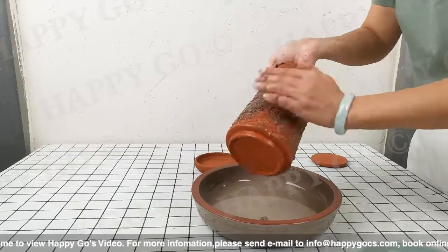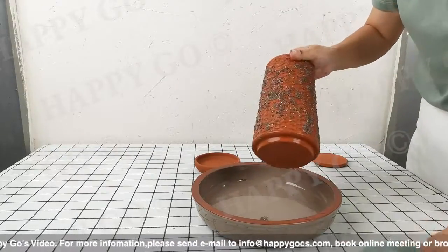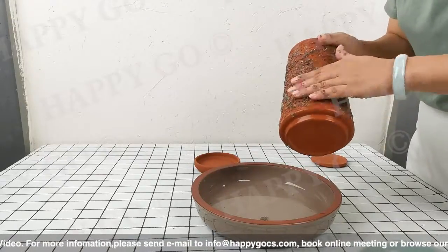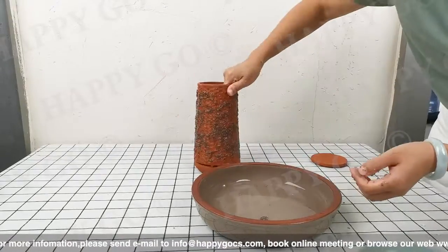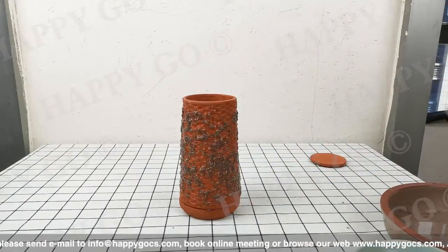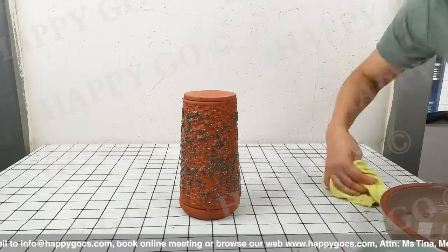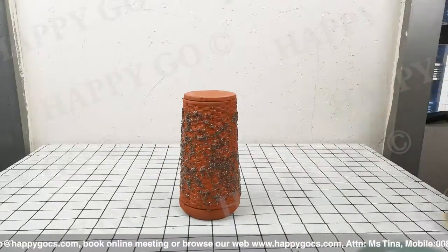And since the roots are on the surface, they have constant access to both water and air. Done! Then fill the jar with water and just let the life happen.